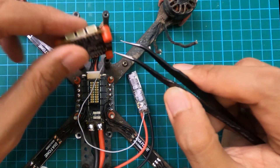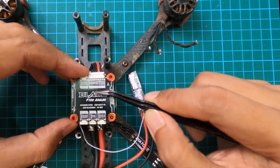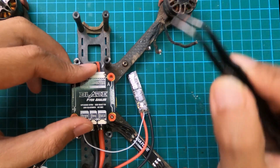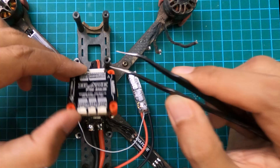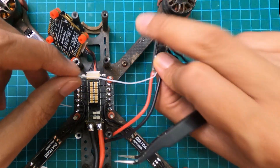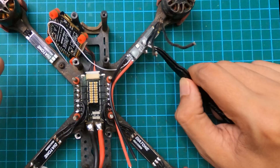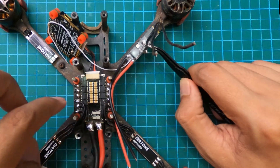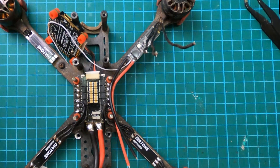Theoretically, whenever the flight controller sends a signal for motor number two to turn, it sends the signal through motor wire number two, which will then be received by the individual ESC's signal wire. The ESC should be none the wiser. This should work as long as both are BL32 and set to the same settings.